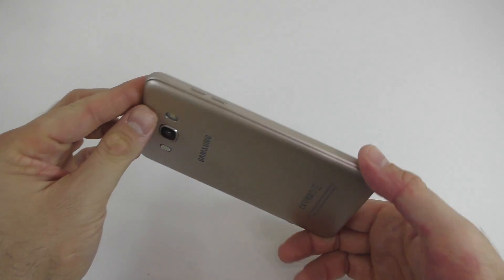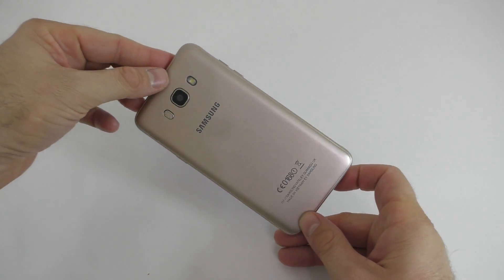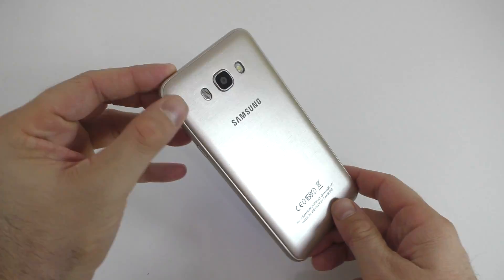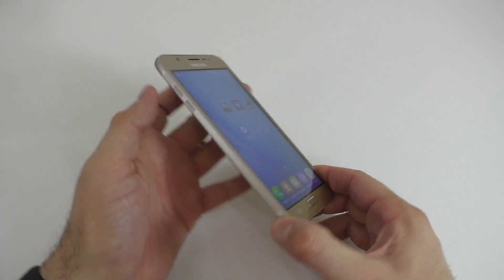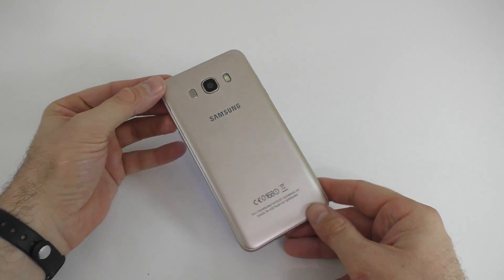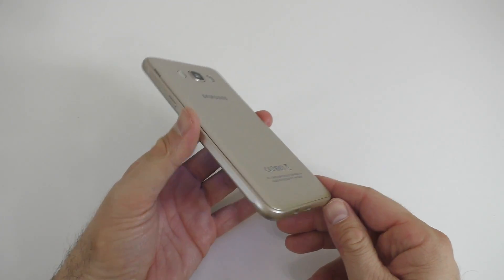Just take the time to actually look at the device and make sure that you're buying an original device. Yes, this looks a lot like a Samsung device and it could fool some people, but if you do take the time to look at the device, check the software, and everything else, you shouldn't have any issues. If you have any questions feel free to leave a comment down below, don't forget to subscribe, press that like button, and I'll see you in the next one. Thanks for watching.